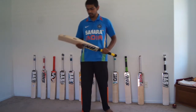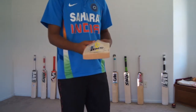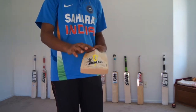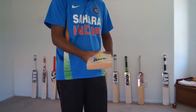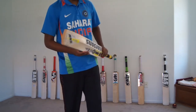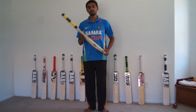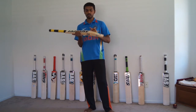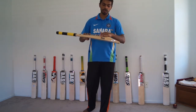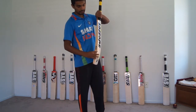In terms of profile, this one is a full profile bat, just a teeny tiny concaving but nothing too much. Most of their bats, be it a grade 1 or grade 3, will have a similar sort of profile — a little bit of a high spine, full profile, and decent thick edges.